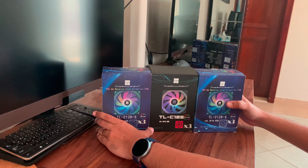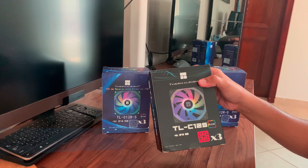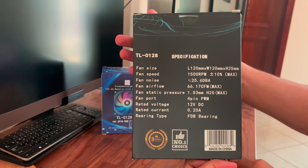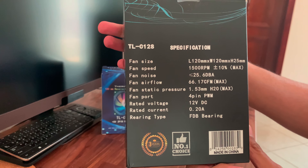Now looking at these boxes, I got three of them and all of them are three packs. Two of them are the reverse fan blade design and one of them is the normal fan blade design.